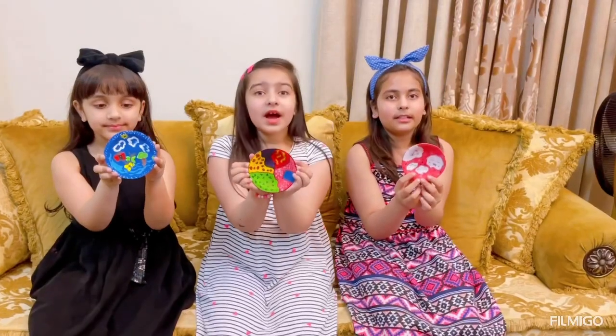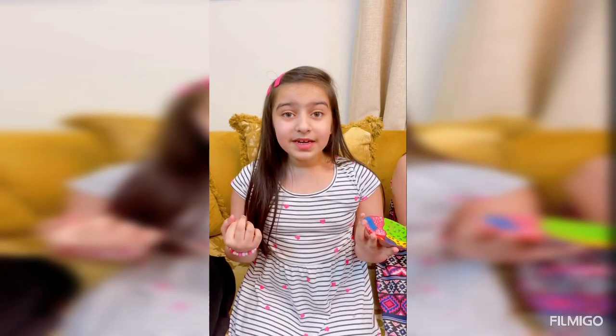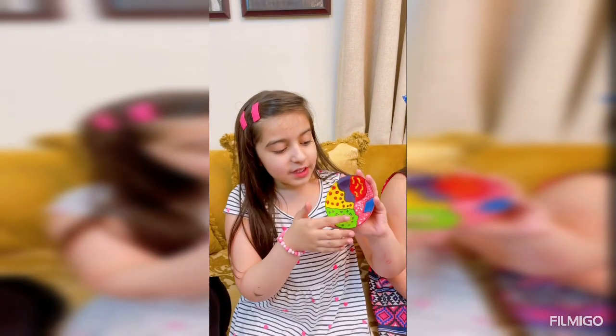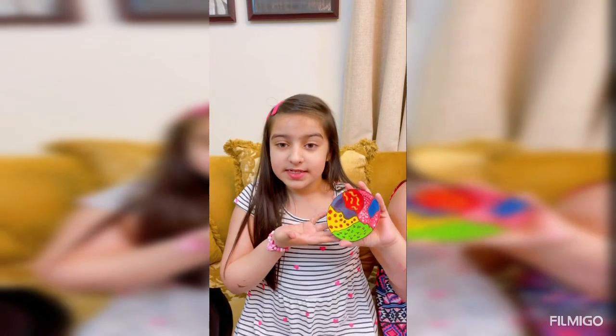So you guys, now all of us are done with our clay pots, so I'm gonna go first to explain mine. My pot has these different colorful patterns and it looks like I've joined different kinds of plates together to form a really pretty plate. And don't forget, there's no beauty without colors!